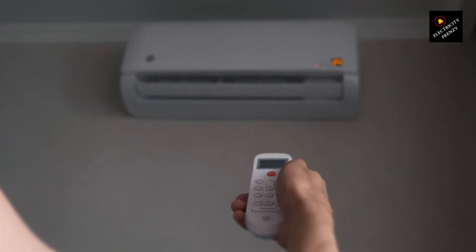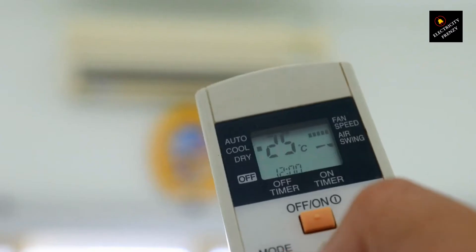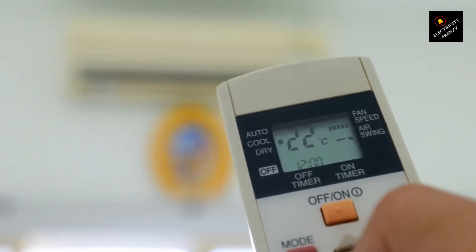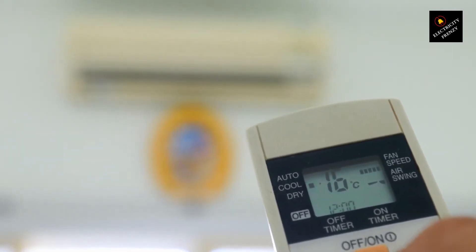Issue number one: power overload. Air conditioners need a lot of power to operate. If you use an extension cord that can't handle the high power requirements of your AC unit, you run the risk of overloading the cord. And that's a recipe for disaster. Overheating can occur, leading to potential fire hazards. Safety first, folks.